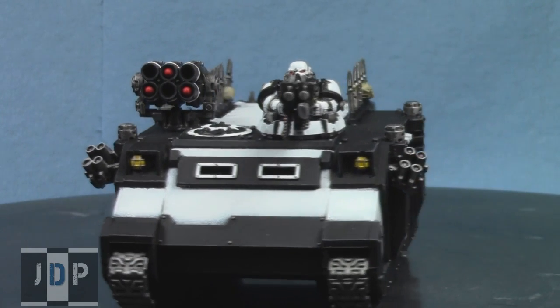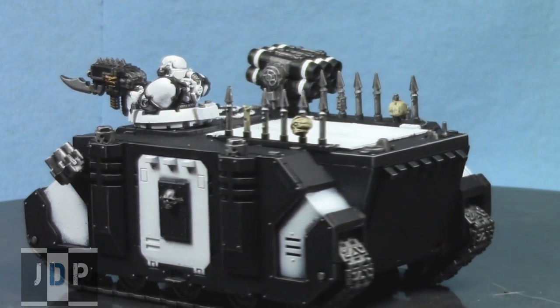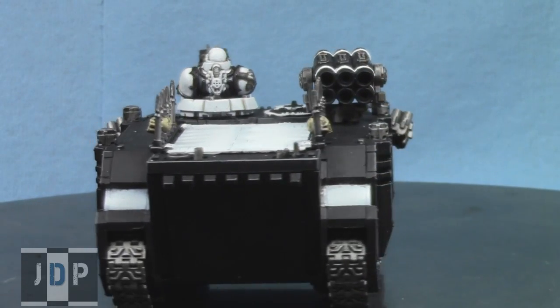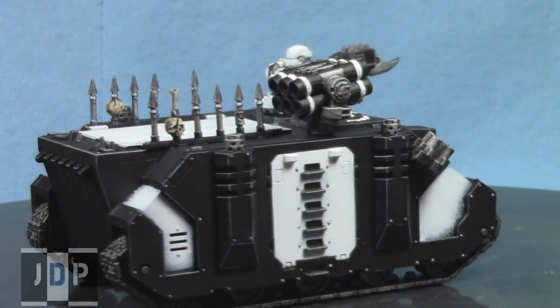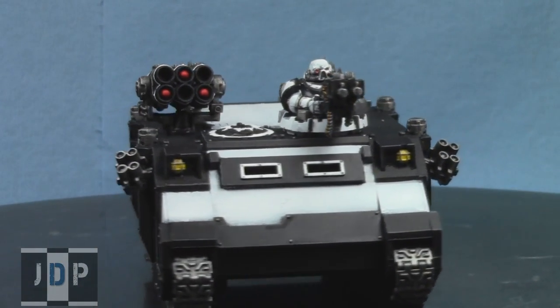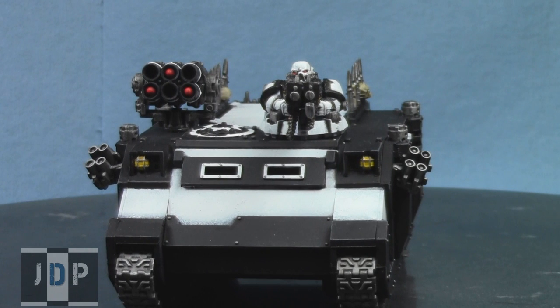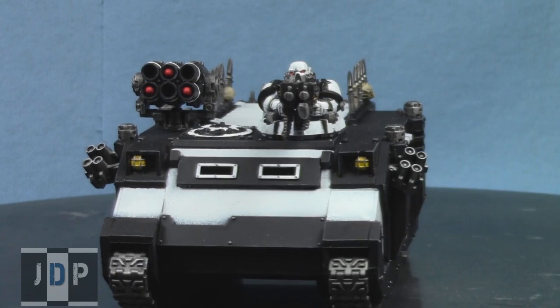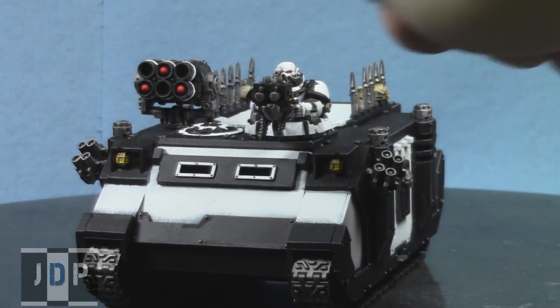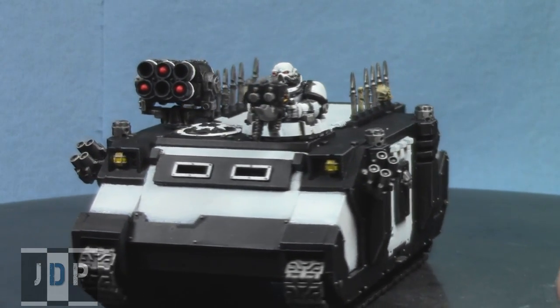And without further ado, here are the models. First up, we have this Chaos Space Marine Rhino, painted up in the black and white color scheme that the customer requested. The customer showed me pictures of his models, and I designed the Rhino to match. The gunner at the top is the same color scheme as his normal Chaos Space Marines. The customer sent me the kit, I built the model myself, and the customer requested the vulture and the launcher weaponry.